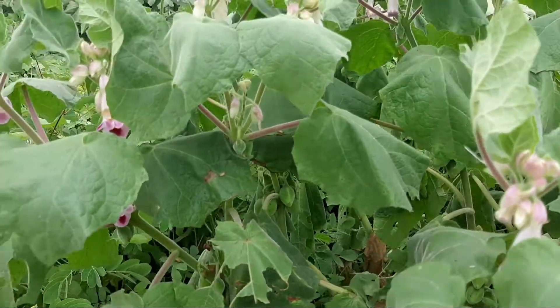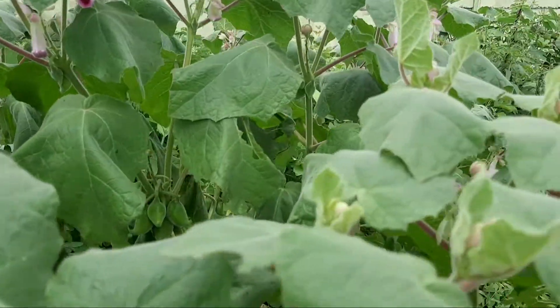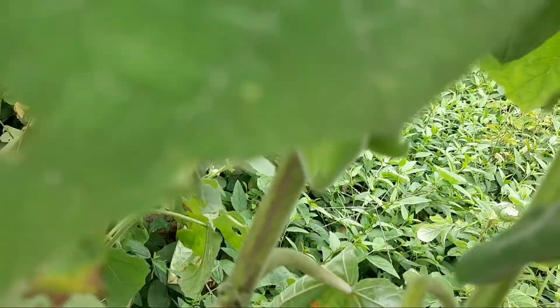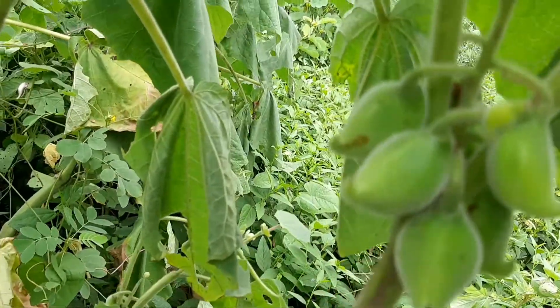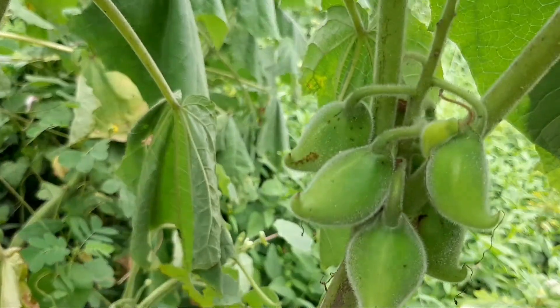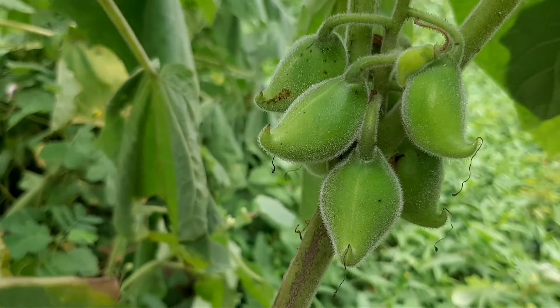So this is Matiana plant. Vichudho bulte hai Gujarati mein. Acha aap dekh sakte ho, yeh uske jo seed hai, they become hook-like. Beech energy afford chhe.